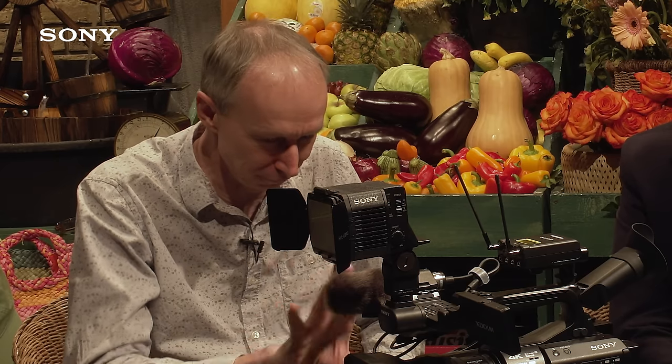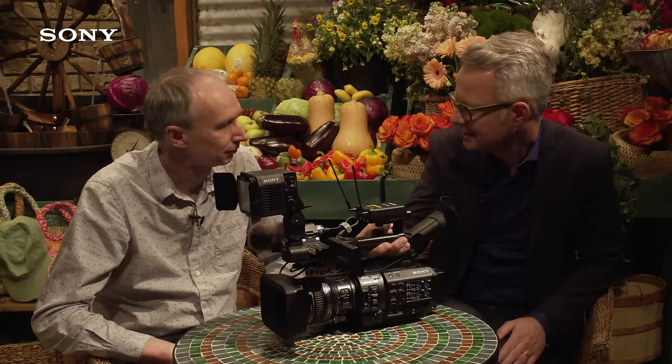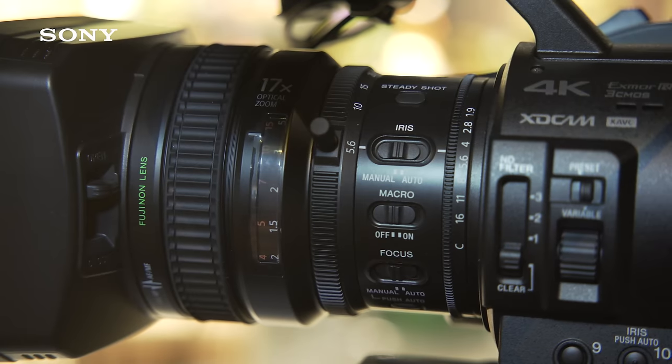Let's start at the front with the lenses. What do we have on the lens front? This is the full manual 17x lens that is very similar to the X200 lens that a lot of our customers like.